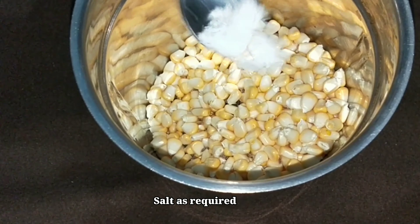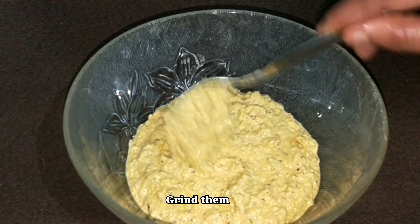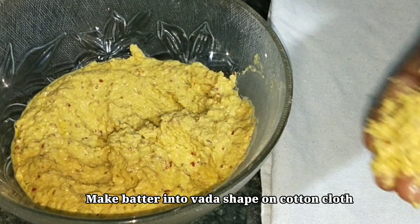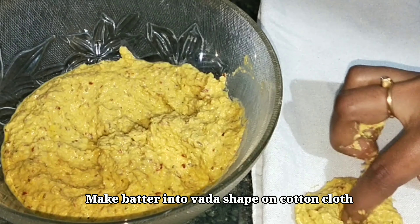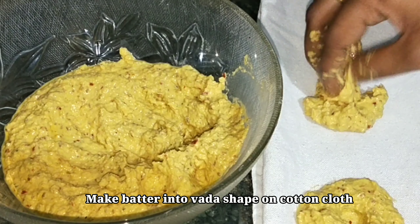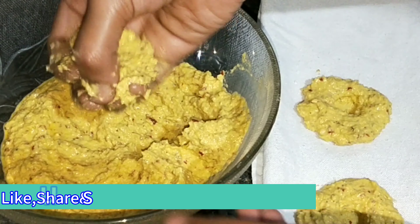Clean the water into salt and grind the oil into the pot, and add the water into the pot. The oil is ready to cook in the pan.